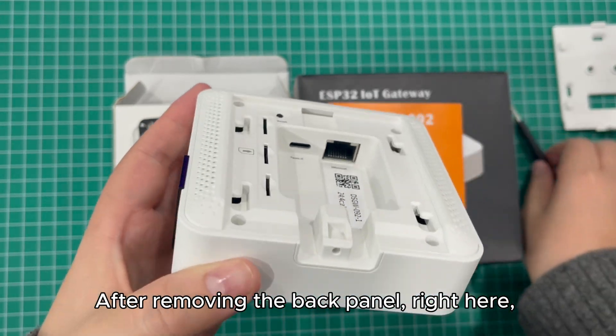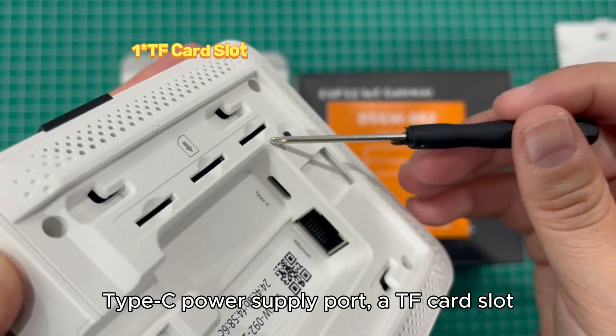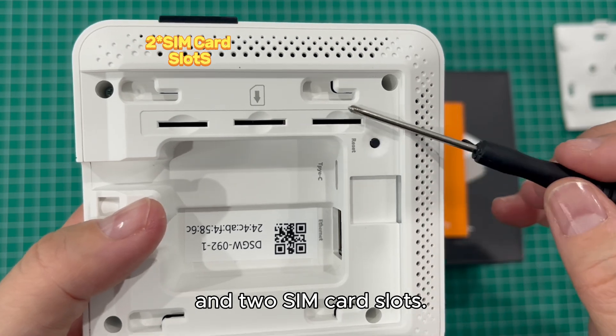After removing the back panel, this is our RJ45 Ethernet port, Type-C power supply port, TF card slot, and two SIM card slots.